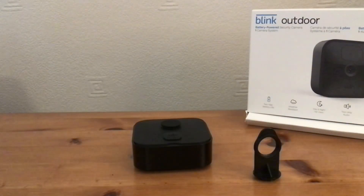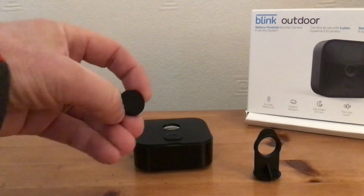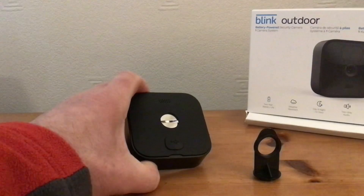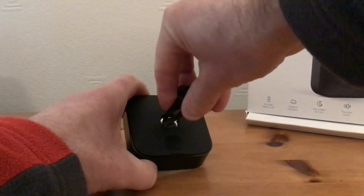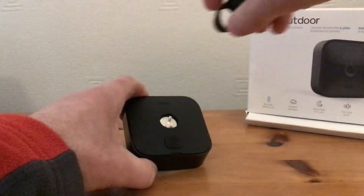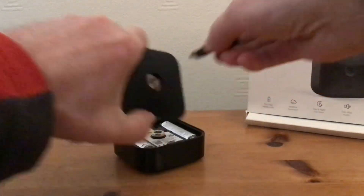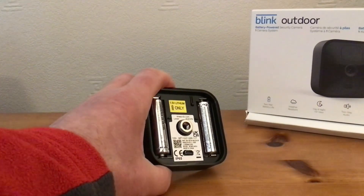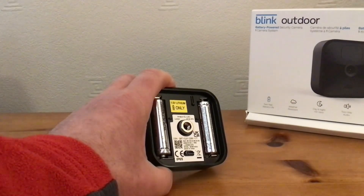While the app's downloading, you need to put the batteries in the camera. You need to take the back off the camera. There's a grommet, and you remove that from the centre of the back of the camera. Included, you get this device here, which is actually a key. You put that in and twist it anti-clockwise, and then you take the back off. You can see I've already put the batteries in mine. So pop your batteries in, but don't put the cover back on yet — I'll show you why in a minute.